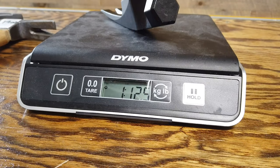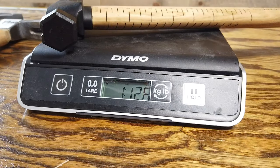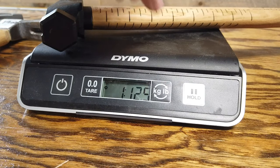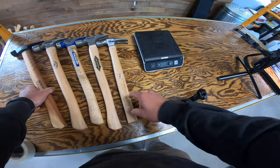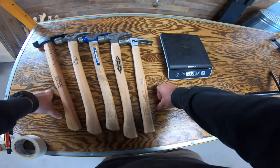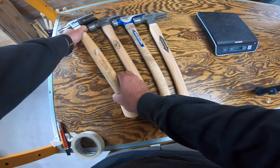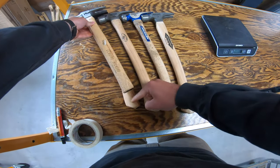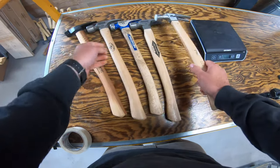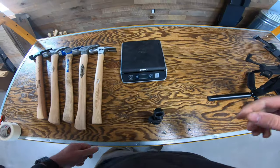So we're at one pound 12.5 — let's weigh it the other way too just to make sure. 12.5. So that's actually the same weight as the Stiletto 16 ounce titanium. And the one that weighs the least is actually that ACE Hardware hammer. I mean look how much longer the handle is — you've got a good inch and a half probably. Anyway guys, thanks for watching — hit like, hit subscribe if you want to see more content like this.